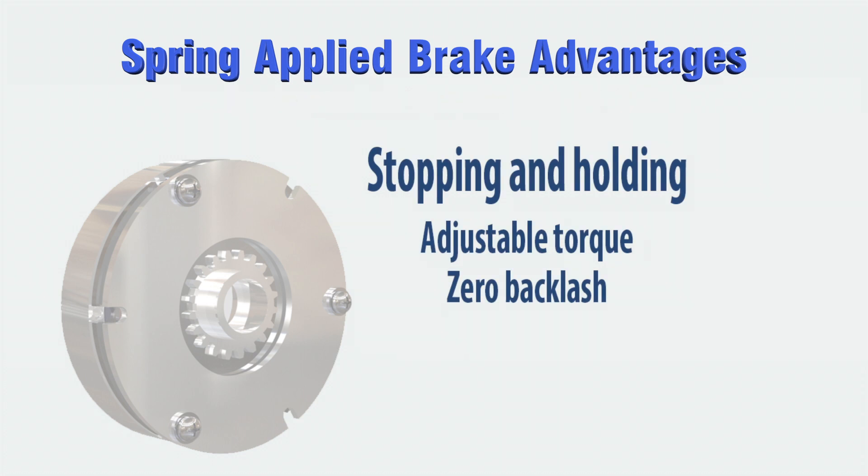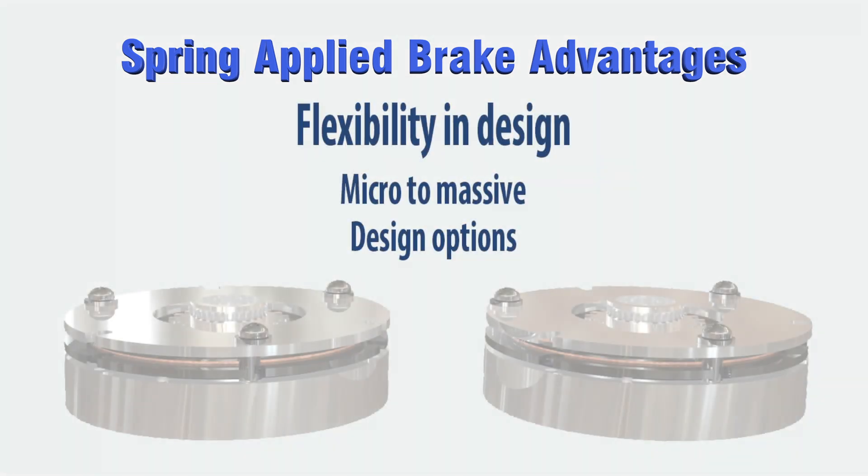Brakes that are required to stop have additional friction material and are larger to absorb the heat generated. By changing spring pressure, some models can adjust their torque. For applications requiring exact positioning, zero backlash armature hubs are available. Newer micro-models can be found on some of the smallest servo motors for medical, aerospace, and robotics applications, and can go all the way up to hoist and elevator brakes exceeding 20,000 pound-feet in torque.